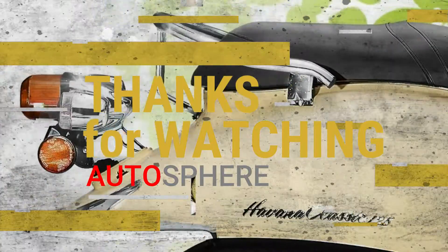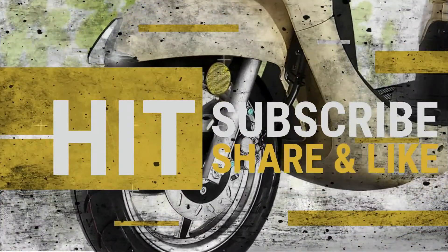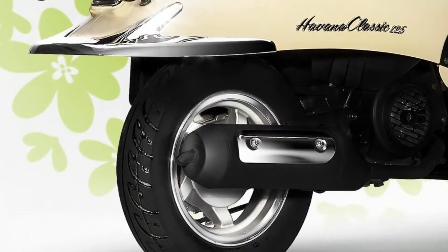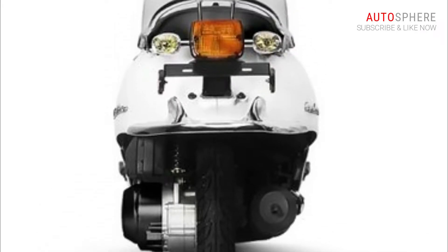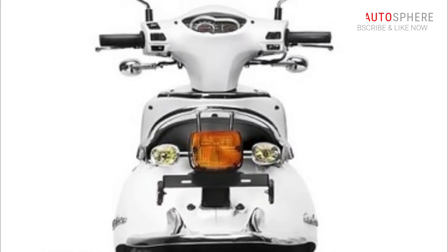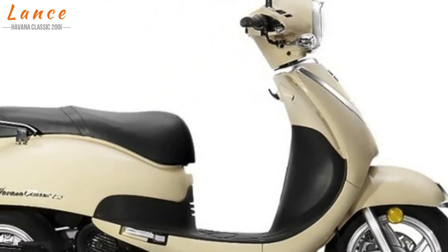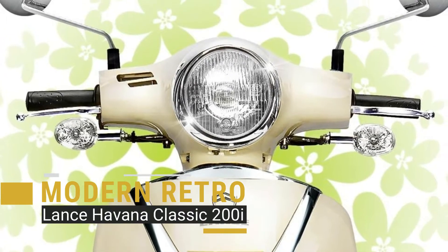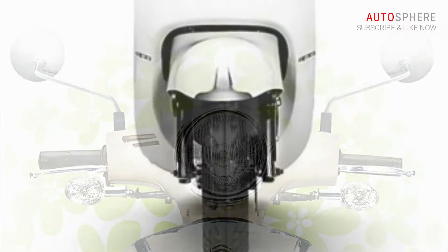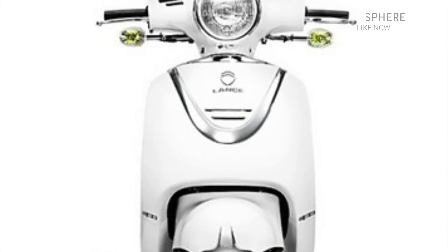Welcome to Autosphere Channel. The Lenz Havana Classic 200i struts a retro classic pose that suits all tastes. It's the perfect inner-city commuter with elegant lines, comfortable spacious seating, impressive handling, and high-quality fit and finishing.